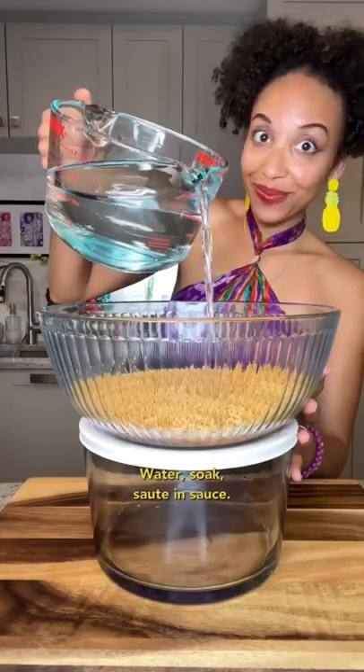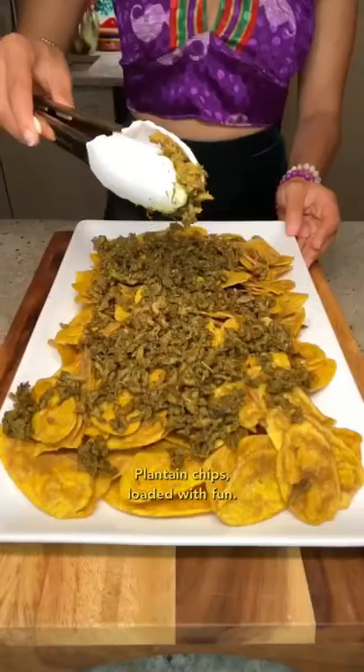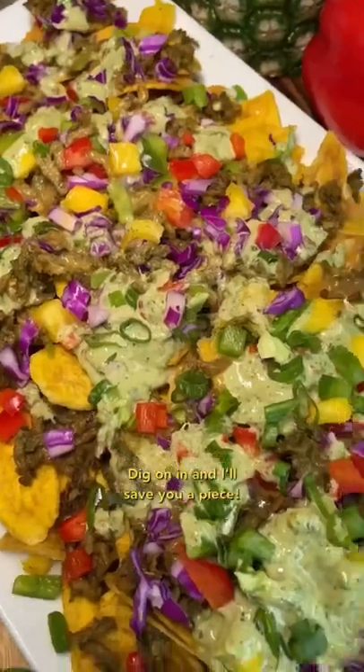Come on, make it nice. Water soak, sauté and salt, then make it so bubbly enough. Plantain chips loaded with fun — top with color and we're done. Fierce flavor up in this feast, dig on it and I'll save you a piece.